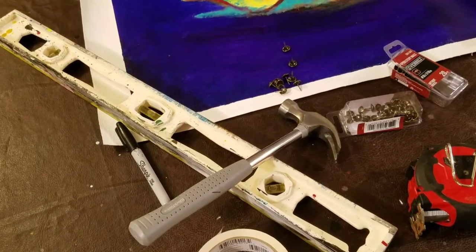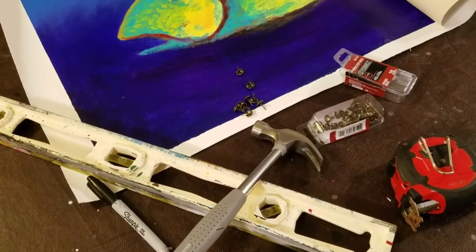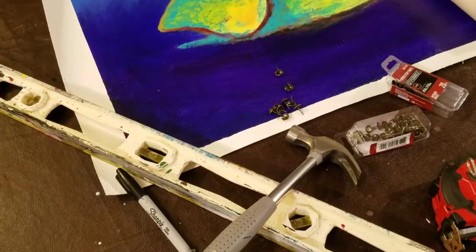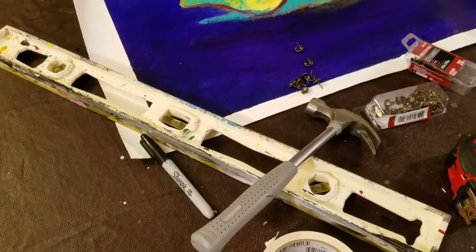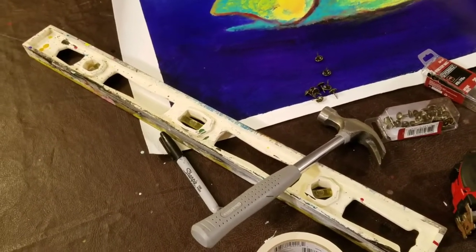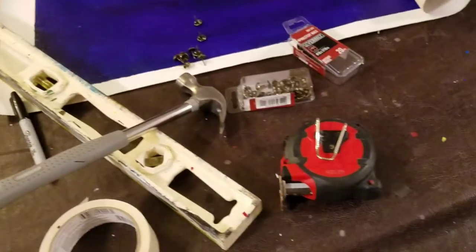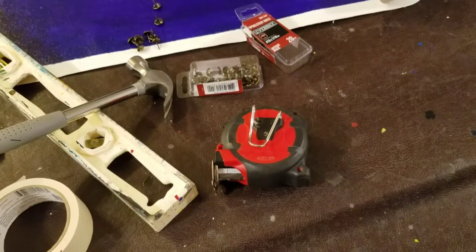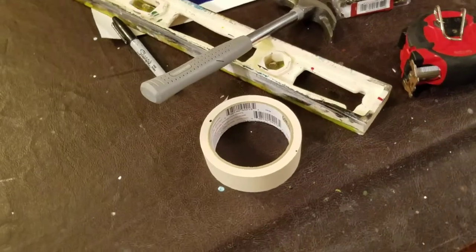I've got a hammer. If you've got a really strong thumb you probably don't need one, but I'd recommend a hammer or something to pound them in — a smooth rock if you don't have a hammer. A level comes in handy, not required, but it makes it go a little faster so you don't have to readjust. I've got a tape measure to check placement on the wall, and a little piece of tape as an extra set of hands.